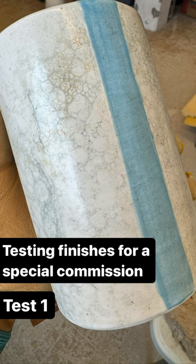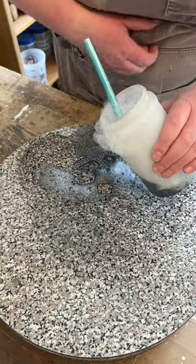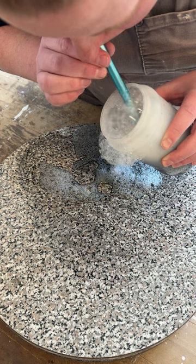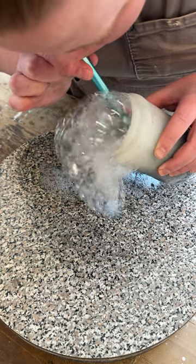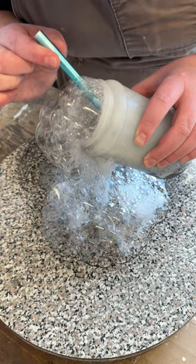A few weeks ago I shared that I was working on a special commission — my grandfather's urn. The technique I was testing out was called bubble glazing: you water down underglaze, add soap to it, blow bubbles, and then place them on the piece.